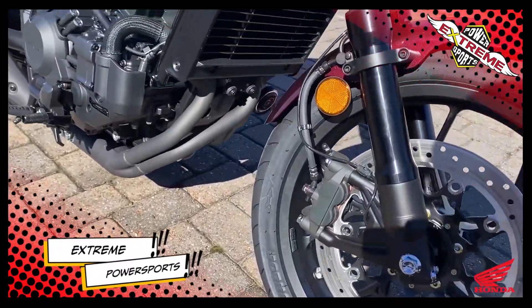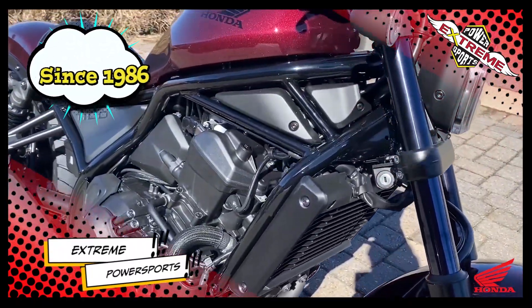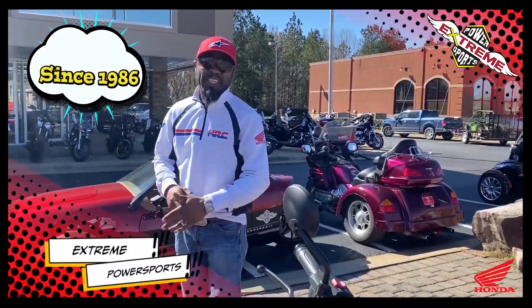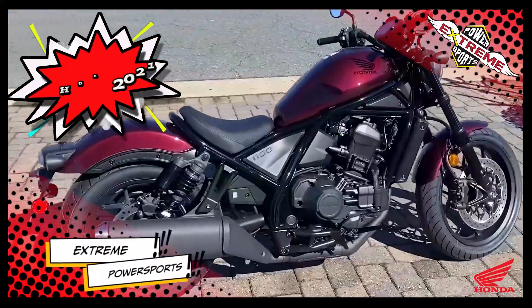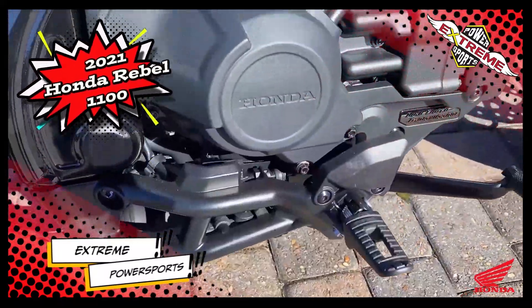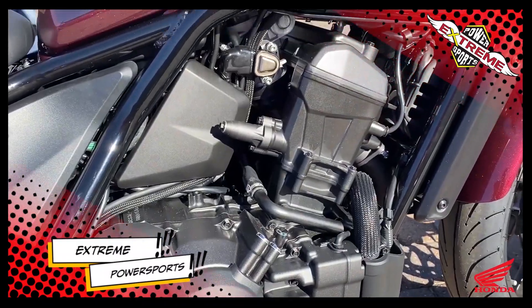People know about the Rebel — it's been around for a very long time. Honda's been making this bike for a long time, but it usually came in the 250, then they started making it into the 300 and into the 500. Well, this is the 2021 Honda Rebel 1100, and the 1100cc motor was based around the Africa Twin.